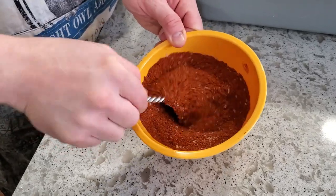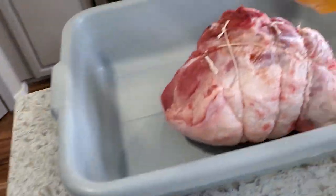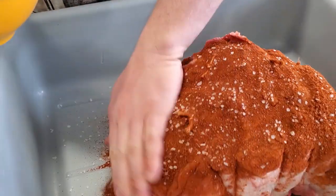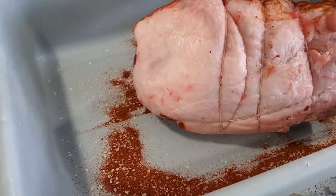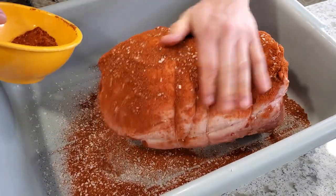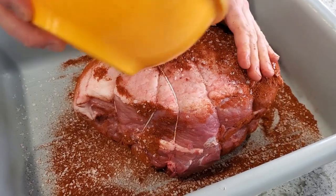I'm going to mix this together and put it over top of the pork, giving it a nice solid rub all over. This is a lot of paprika, but that's sort of the point. That gives it a really nice initial coating of the seasonings. This is going to cure for at least 40 days based on the weight and size.